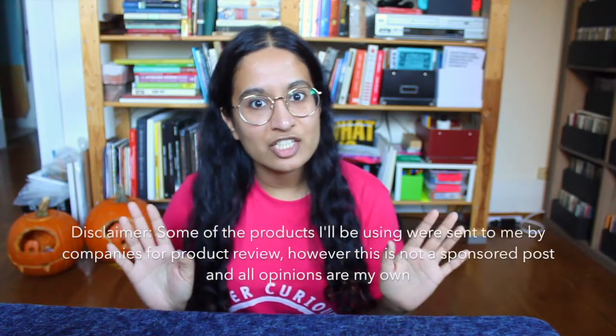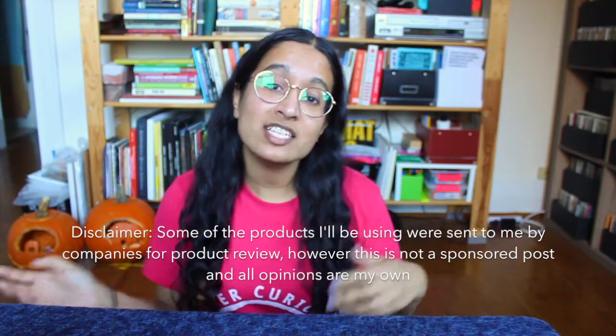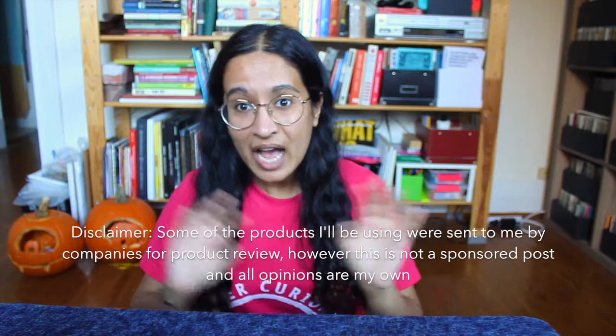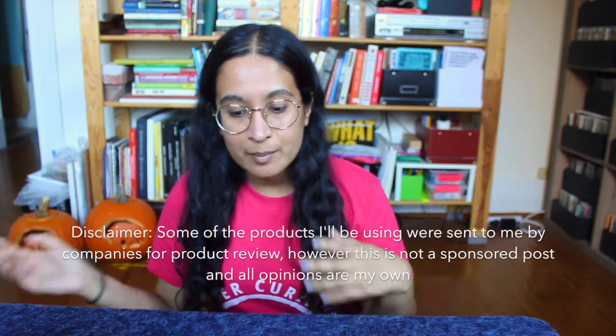Before I get started, I do need to add this disclaimer that some of the products I'm going to be using while I'm getting ready were sent to me for product review, but this is not an ad. I'm not being paid to hype up any of these things. They're essentially just things that companies will send me, and if I like them, then I can recommend them to others.